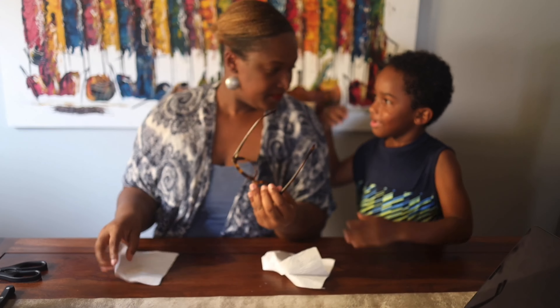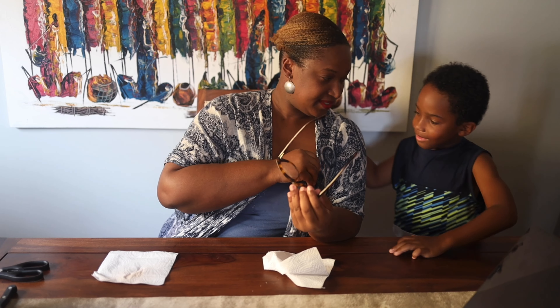This is Elijah, right? Hello, welcome to Chef and Steward. This is my mother. Come, come speak.